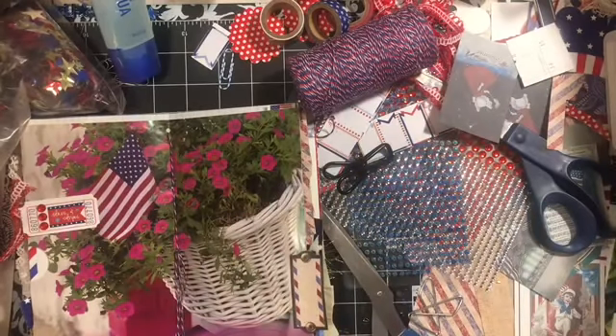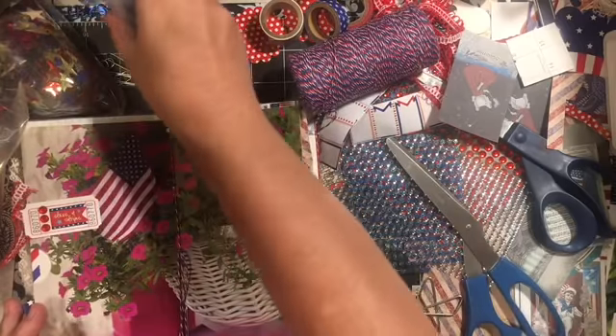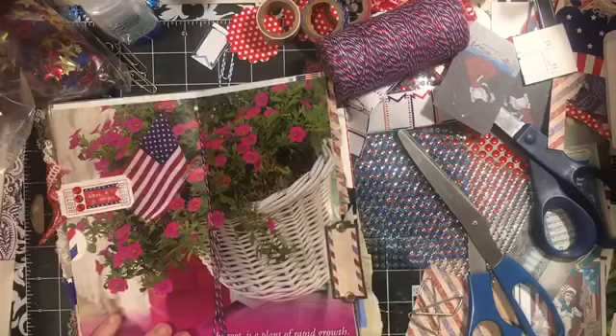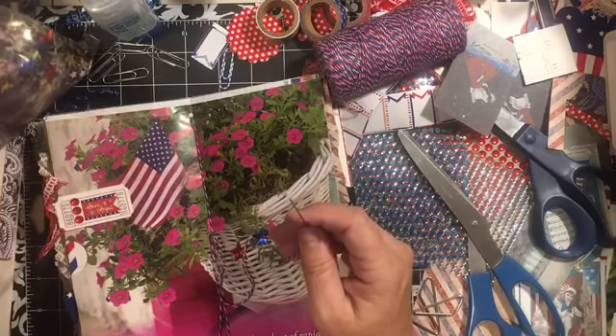Hi everybody, it's Julie. Welcome back to the messy desk. I just did the binding of my little book here and I'm adding sequins throughout, and I thought I would do a quick video on finishing touches using sequins. So I have the star sequins and I did put them in the kits.